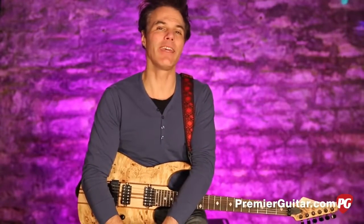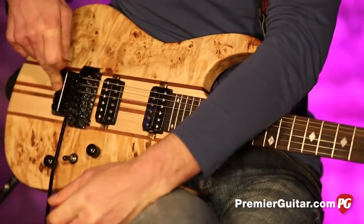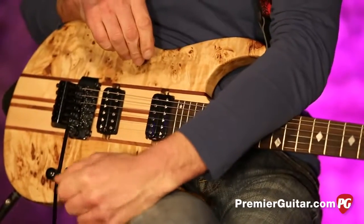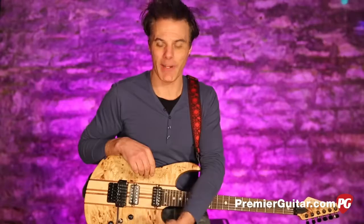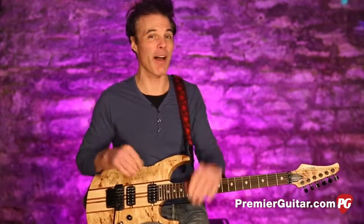Hey, this is John Bollinger with Premiere Guitar. Today I'm taking a test drive on the Allen Eden 1987 FR — as in Floyd Rose. This is a guitar that kind of harkens back to the glory days of the Sunset Strip and spandex and big hair. Let me tell you all about it.